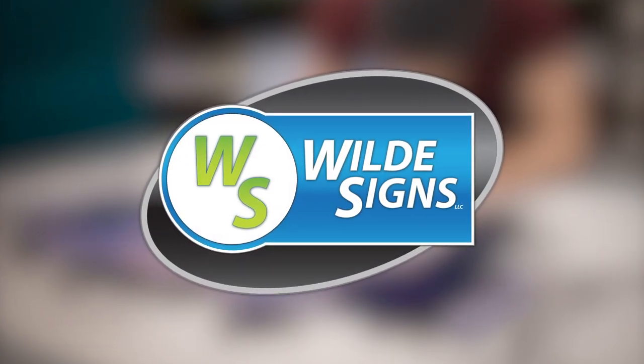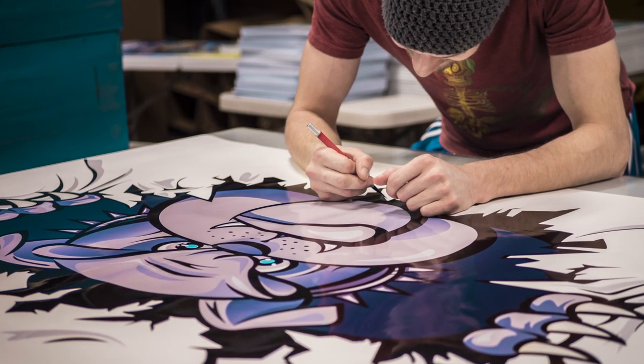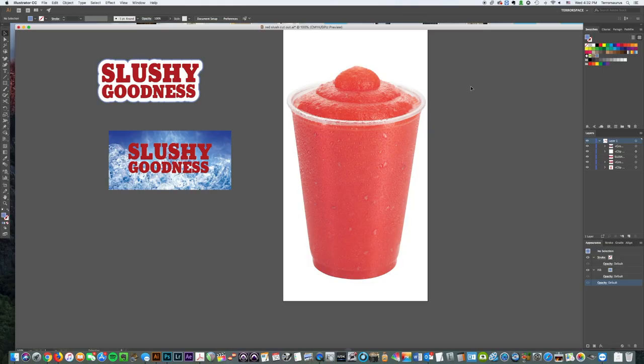Hey guys, Aaron from Wild Science here bringing you another episode of our YouTube series of tips, tricks and tutorials for graphic design and sign setup. Today I've got a quick tip about putting a label on a cup or a bottle using Illustrator, so let's get right into it.